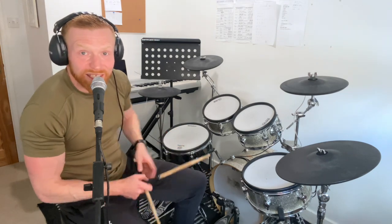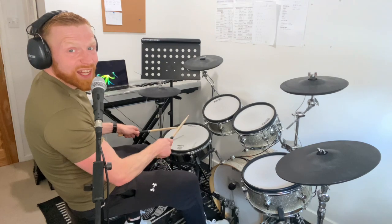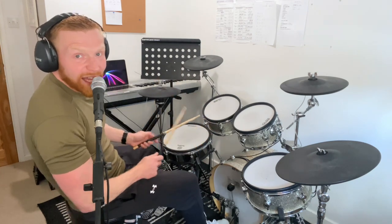Play your bass drum on the beat, on the numbers. One E and a, two E and a, three E and a, four E and a. You're going to play your right stick loudly — accent it, whip it through on the and.